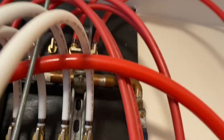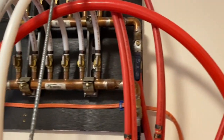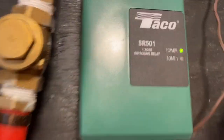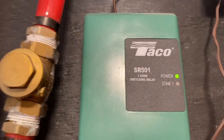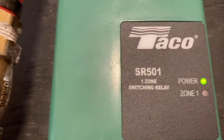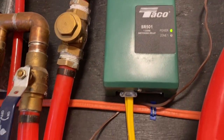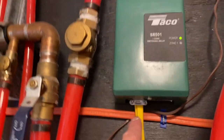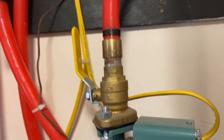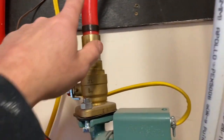The feed line goes up and ties in right there, which just supplies the system. This box here is 24 volts, which goes into a Taco SR 501 one-zone control valve. Right now it's not calling for heat — zone one would be red if it were calling. So 24 volts comes from the thermostat, sends a signal here, which goes into this pump — a Taco 009 double pump.